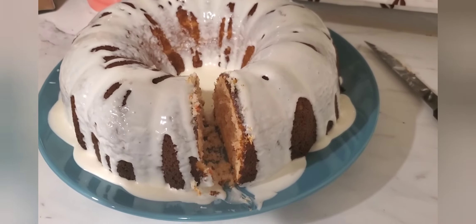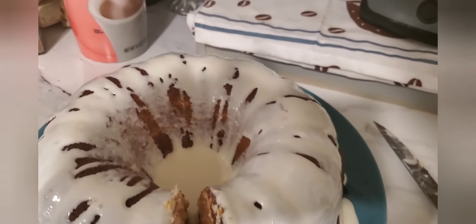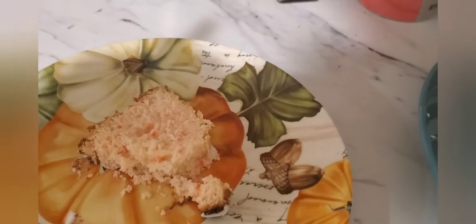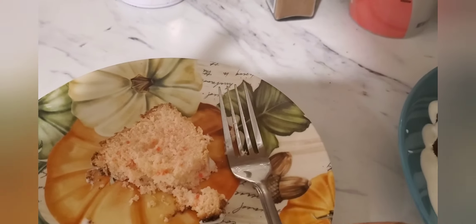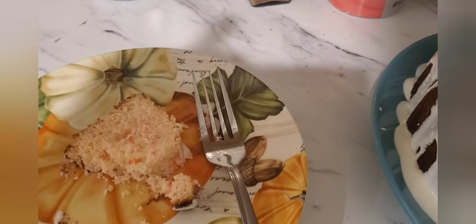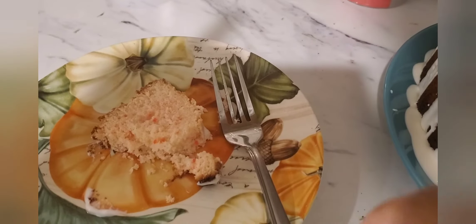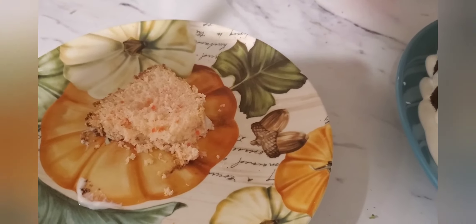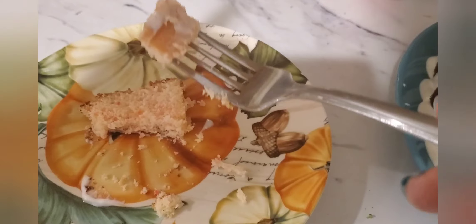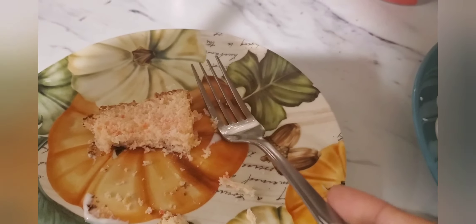All right guys, so this is the finished product. I had to have a little taste so I can let you know what it tastes like. Let's dig in. Mmm. It's not too sweet. It has a fruity taste to it. It's almost tropical. So good.